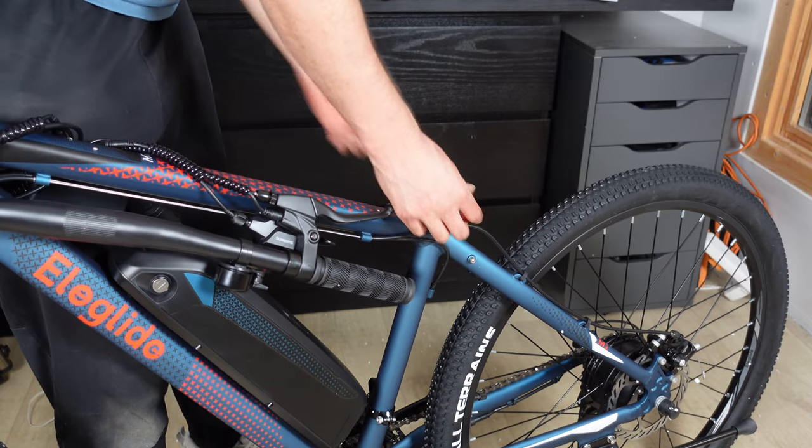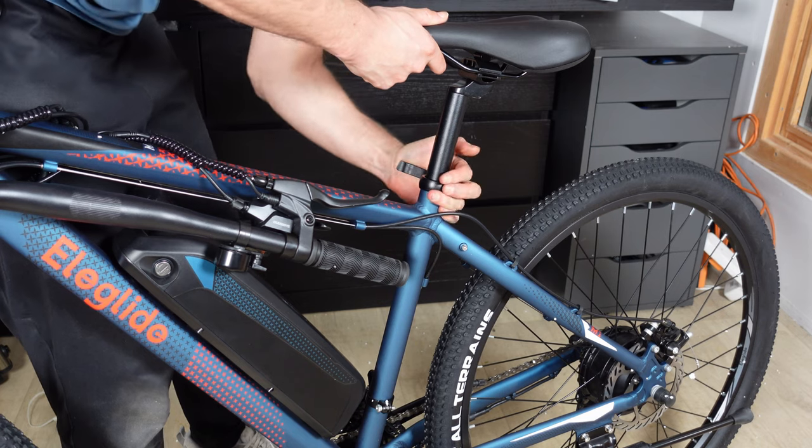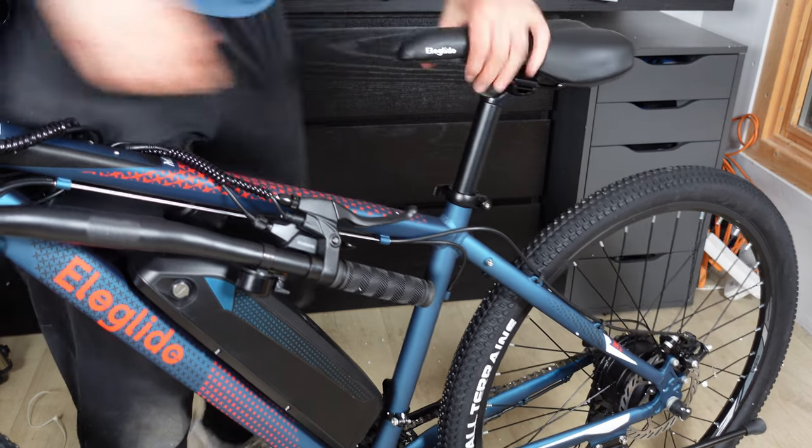The saddle installation is a delightfully simple process thanks to the user-friendly quick release. Gently slide the saddle post into the seat tube until it reaches your preferred height, then tighten it back up. Quick and as straightforward as that.